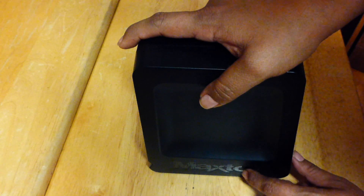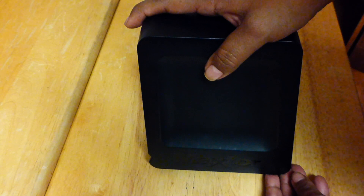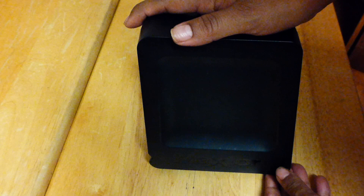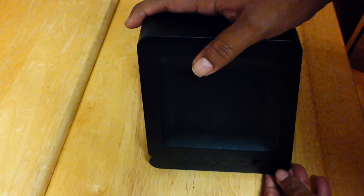Hi guys! Today I will show you how to open up your MacStore OneTouch 4 external hard drive. If you for some reason need to open it up and get your hard drive out from it, I will show you how to do that today.